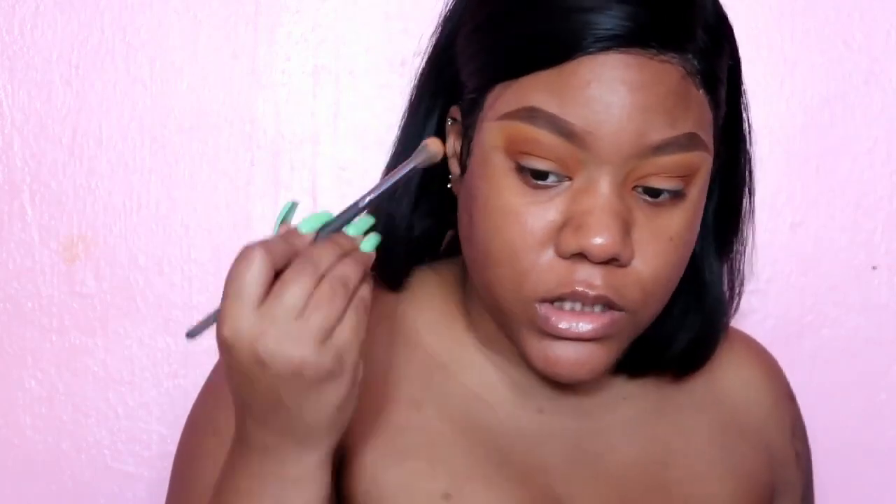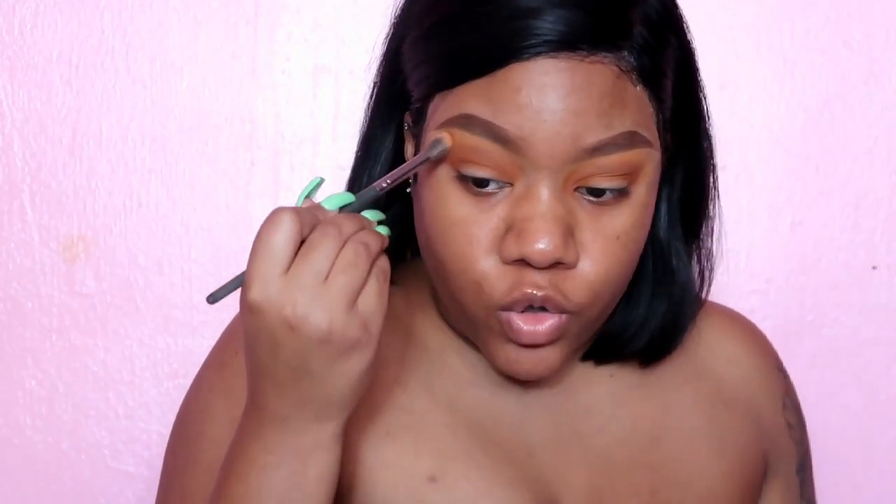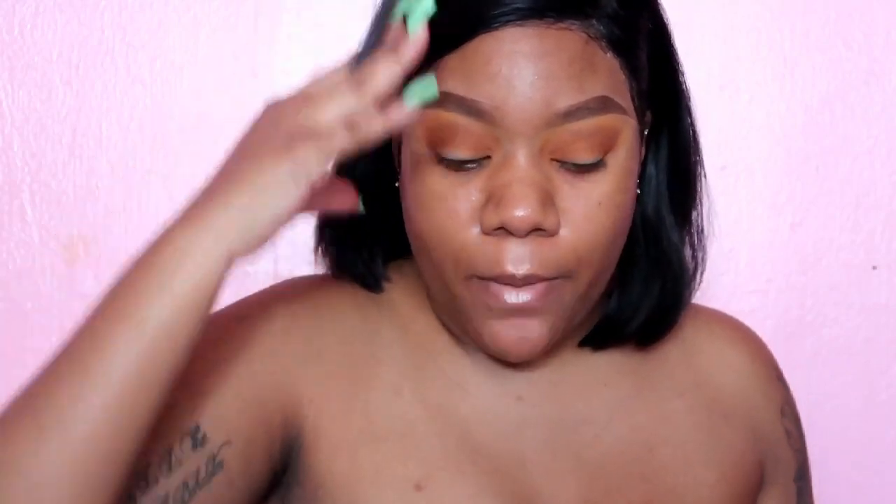Going back in with the first transition shade — the light yellow — and I'm just using that to buff out the edges of that orange. I want everything to be nice and blended, nice and seamless. I hate when people do their eyeshadows and you can literally see a line between your first color, second color, third color — it doesn't look like they marry into each other. It drives me insane.